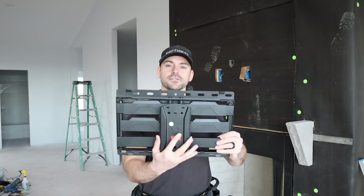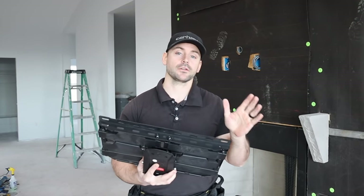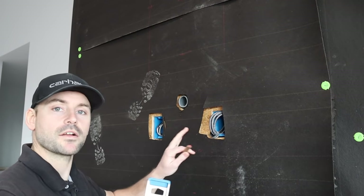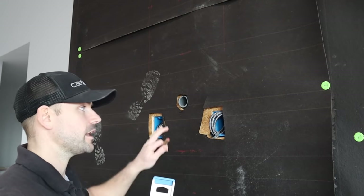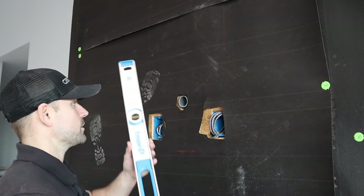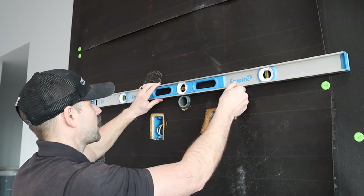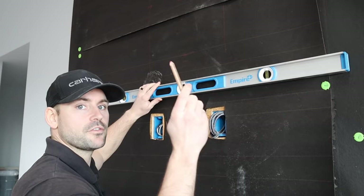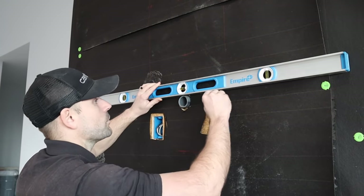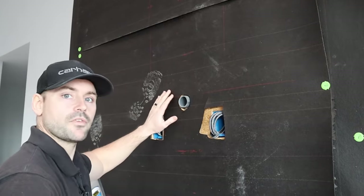Next I install the TV mounting system. I like to do this before any stone or metal lath because I go around it — you clearly don't want to try anchoring a bracket into stone. I already ran HDMI cables and conduit, and I got measurements with the mantle in place, so I know I want the mounting bracket right on top of that conduit tube.